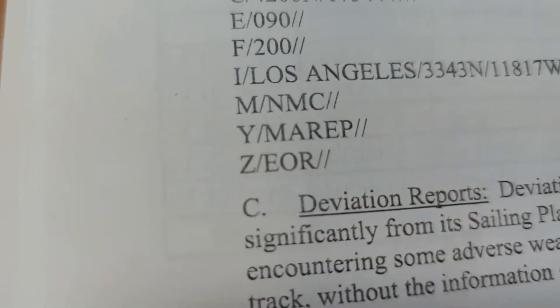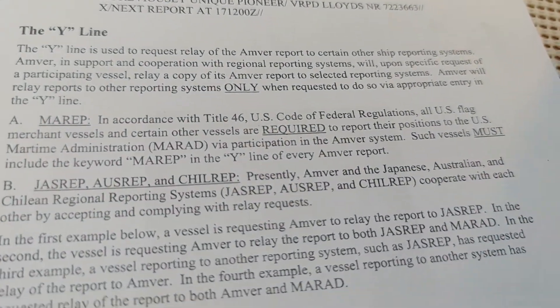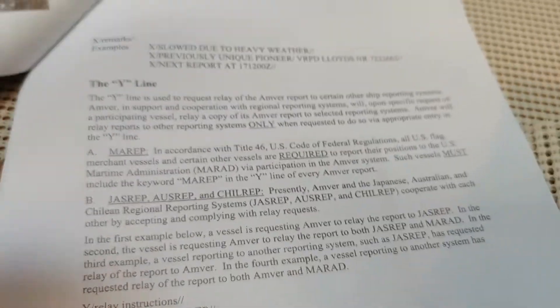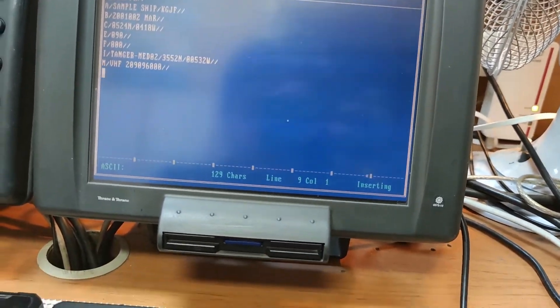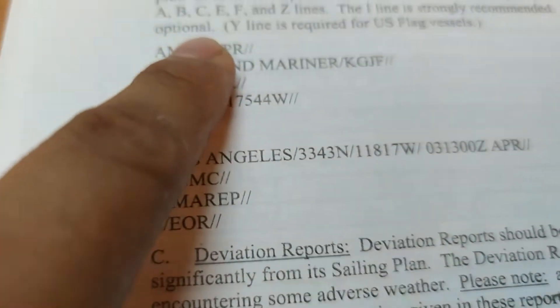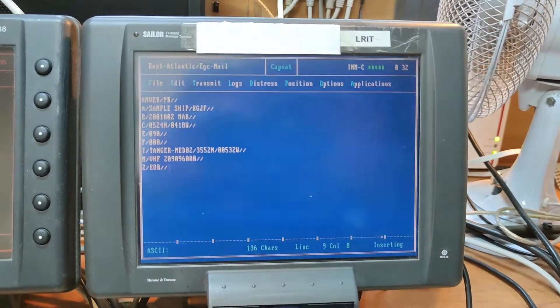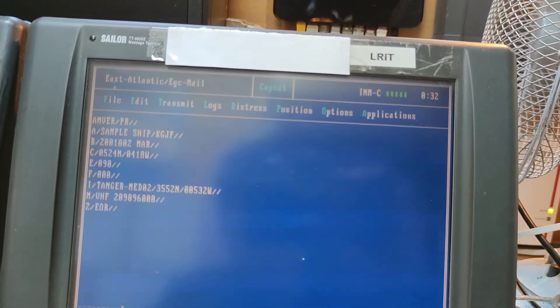The Y line is only used if you want to relay the information to another reporting system — for example, if you're sailing in Japan, Australia, or Chile. Since I'm not in any of those areas and sending directly to AMVER, I won't add a Y line — it's optional anyway. Lastly, we put the EOR, or End of Report. That looks like a good position report and we can try to send it.